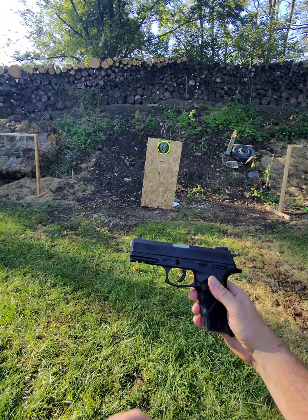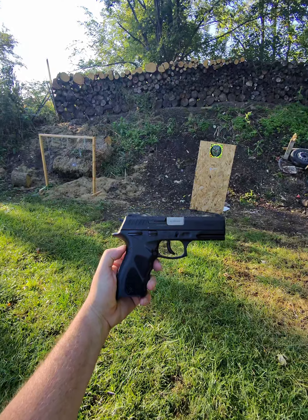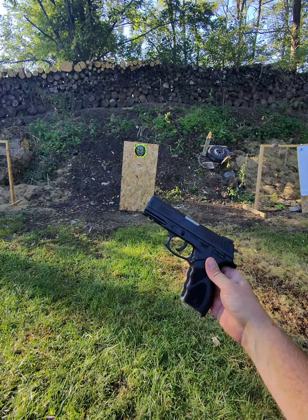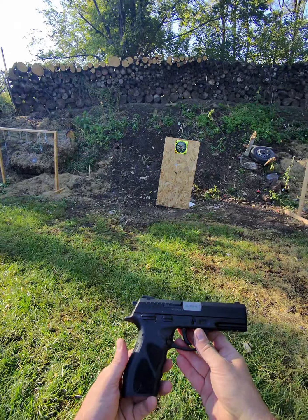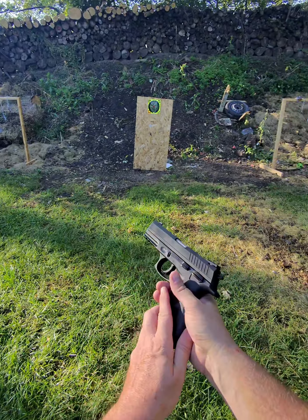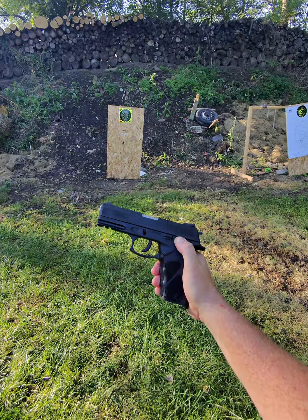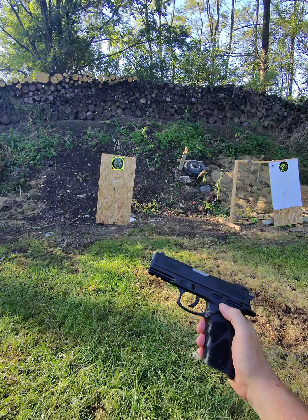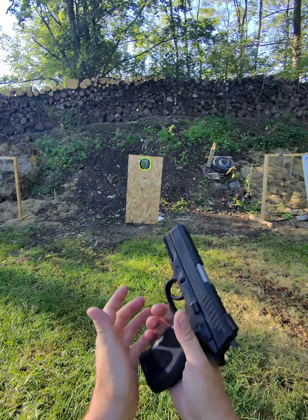Today we're going to check out the new Taurus TH-10. I think this one was released at the end of last year. One came in stock locally so I thought I'd grab it and try it out. I kind of dig it — it's kind of nice looking, not too bad. It does have a safety and a decocker, which is kind of nice. So let's go ahead and load her up and see how it runs.